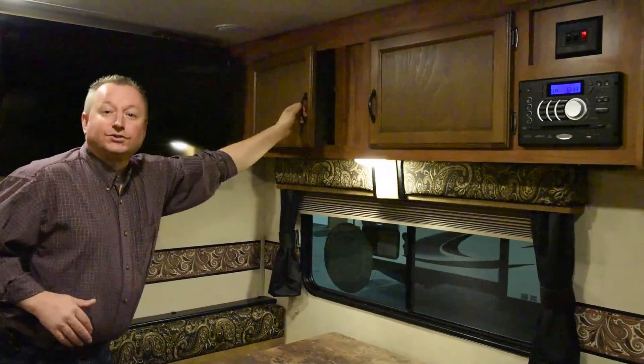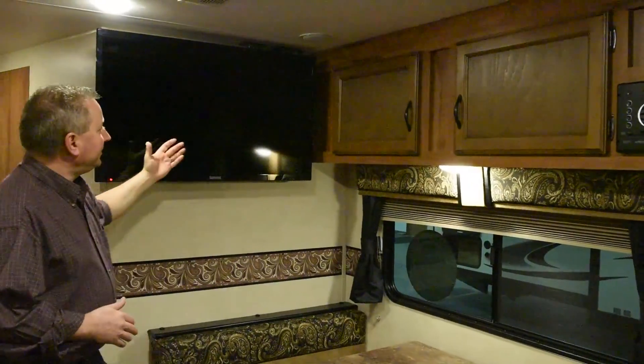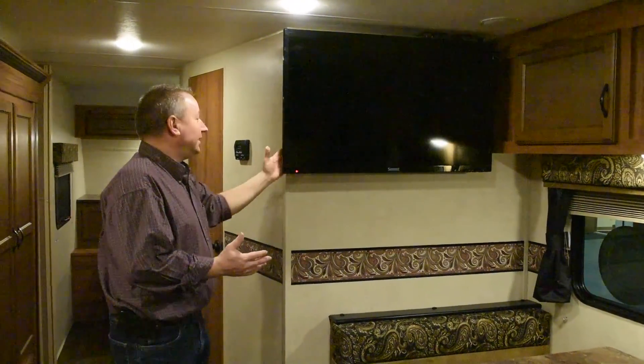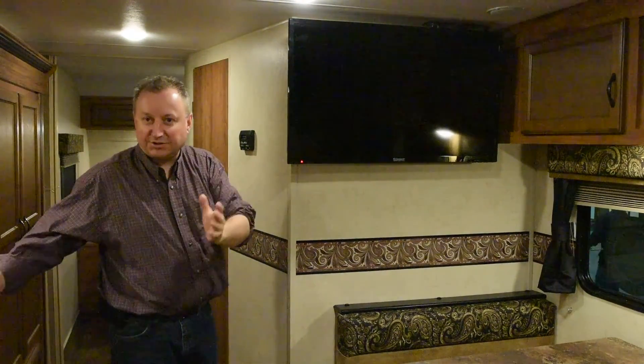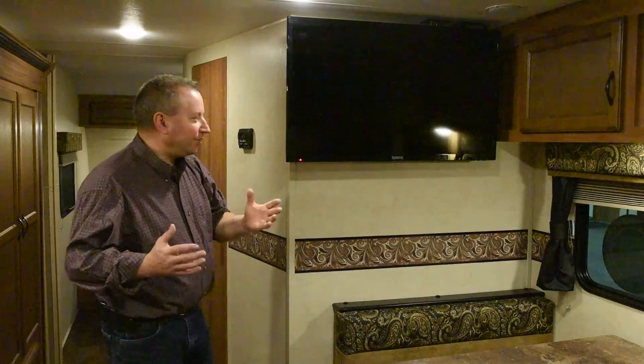We just keep adding more storage to this trailer with overhead cabinets. And finally, you see the optional TV. Look at the size of this TV — it's a nice big TV. It's on a swing arm so you can adjust it to watch it from the couch or from the dinette, wherever you want.